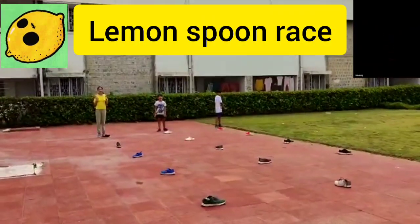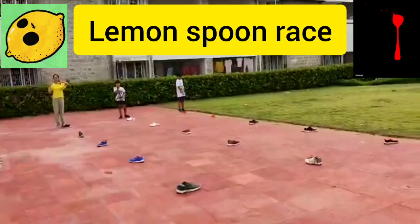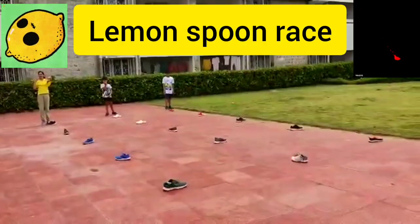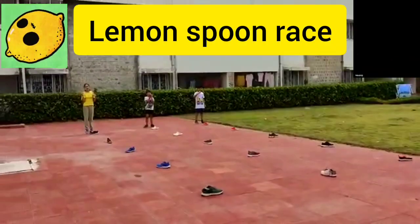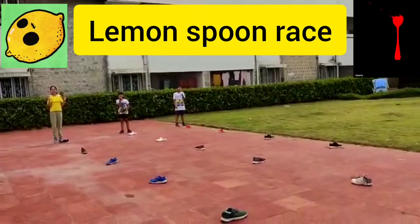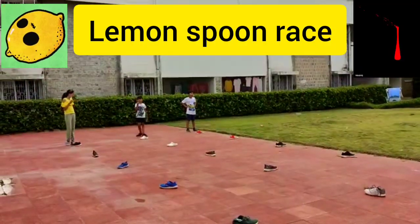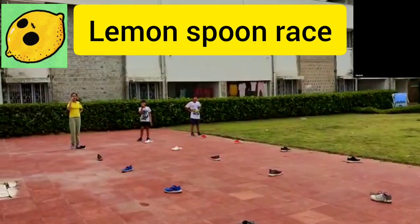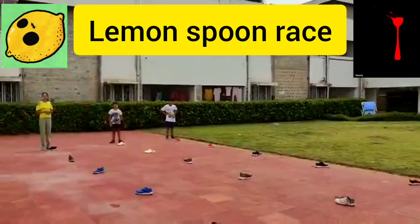Lemon spoon race — you have to complete two rounds. One, two, three, four. Okay, ready? Where your lemon falls, you will not walk that time. One round: you have to come and go back.